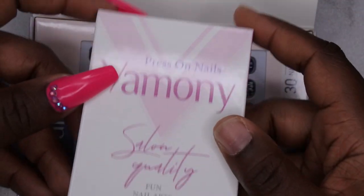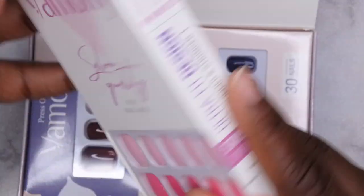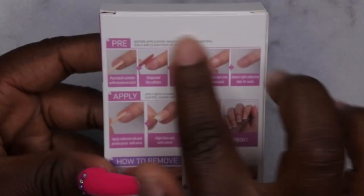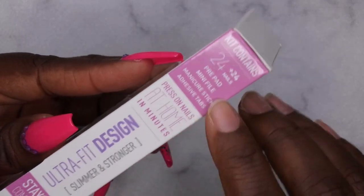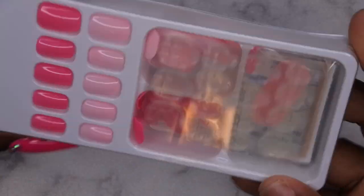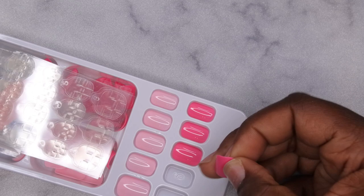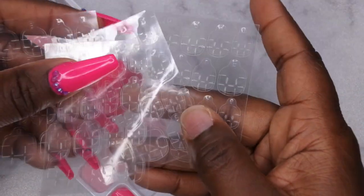And then the last set they sent me looks like a different style option. These actually come with 24 nails instead of 30. It has the same information and instructions on the box — I like that they have the instructions on the back and not inside on some piece of paper that we normally lose anyway. Let me open this box up and see how it comes. Same nice, good packaging though. Here you can see we have the nail adhesive tabs — good quality press-on nails.